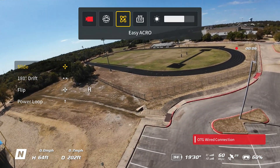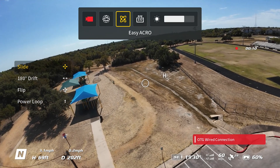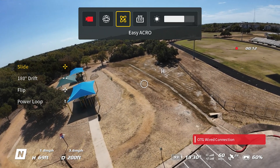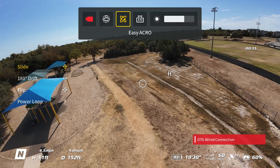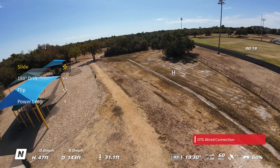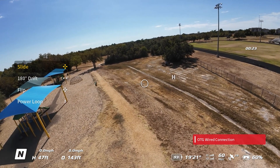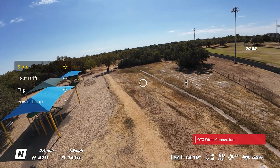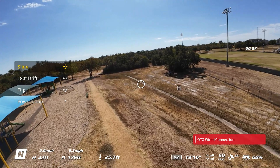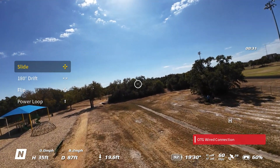You'll notice there are now four options: Slide, which is your way of maneuvering yourself around using the joystick on the Motion Controller 3, plus 180 Drift, Flip, and Power Loop. We just demonstrated 180 Drift and Flip using the NEO, but we did not demonstrate power loop because the NEO can't do power loops — it's not powerful enough, but the Avada 2 is.